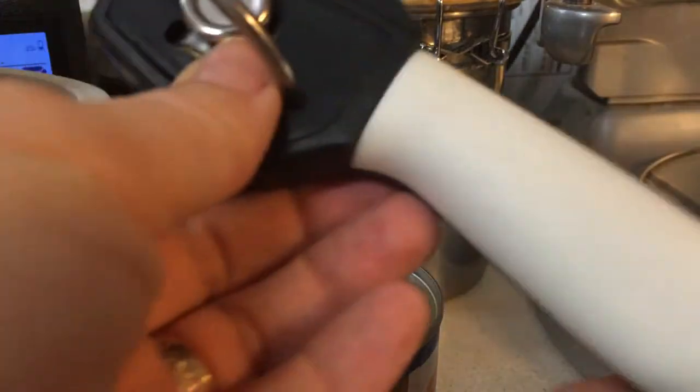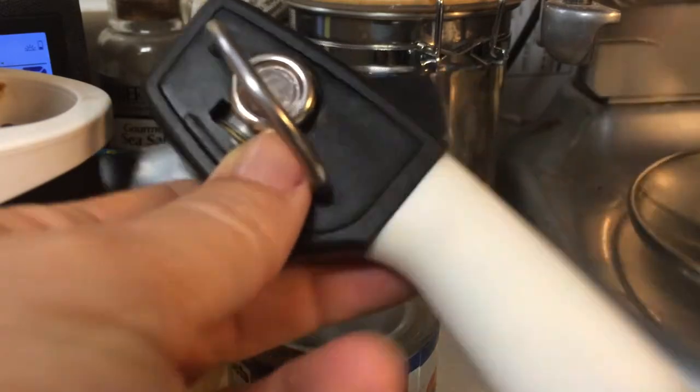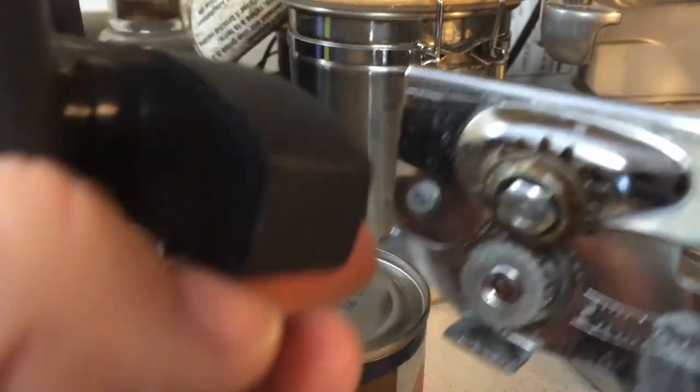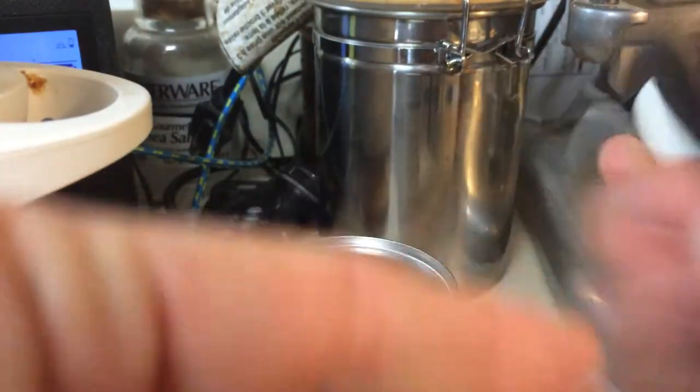Here's the can opener — look, there's only one handle. We're used to normally having two. Here's an old school one: you've got two handles, and then you squeeze those handles together and use this blade to cut into the can. And this is how you end up with those sharp edges. You're not going to have that here with the Brewjoy.